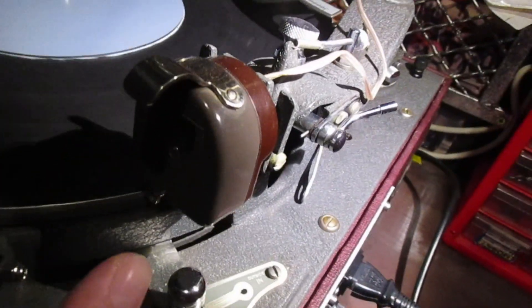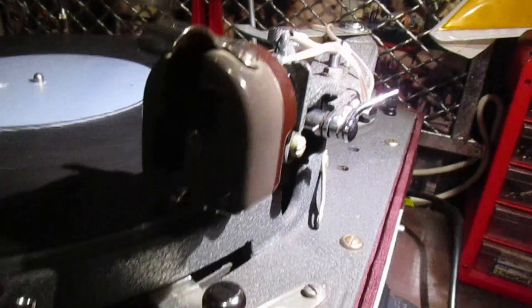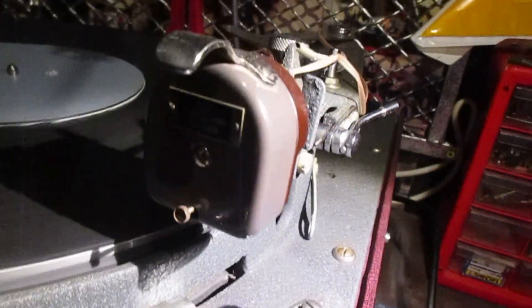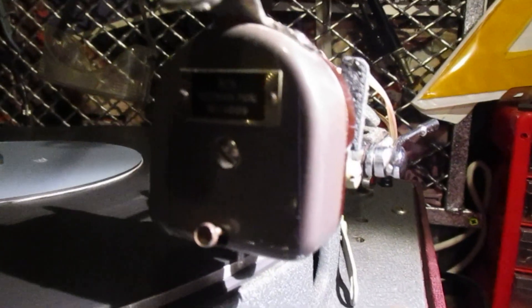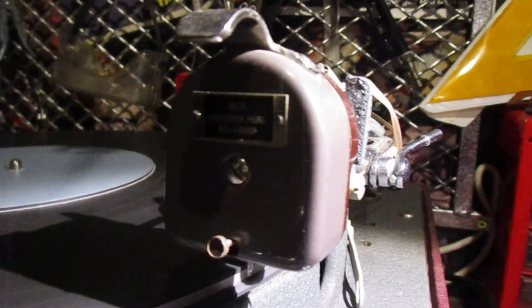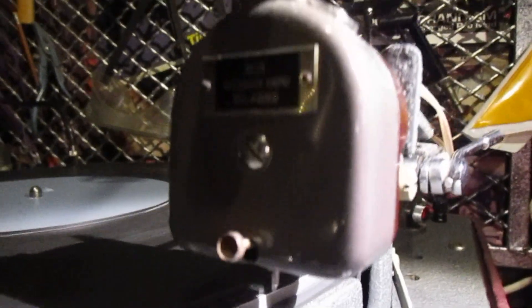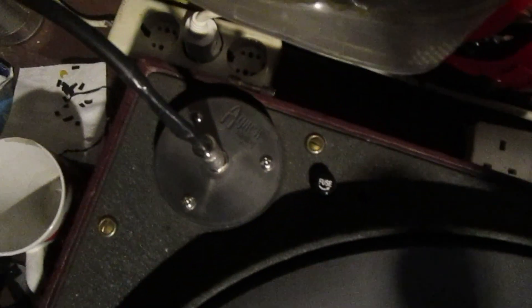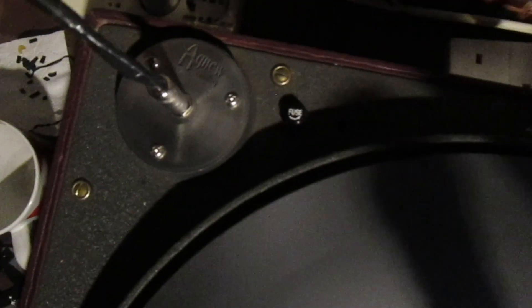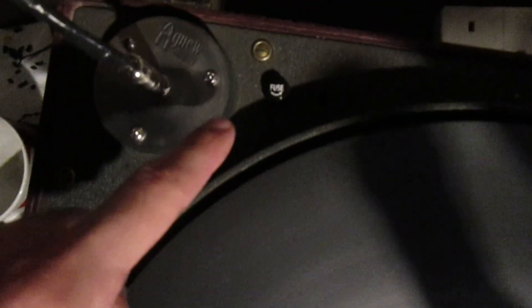It is fitted with an RCA mono cutter head at the moment, which is another 1930s item. We have also installed a plate for the connector to the cutter head. This cable here basically comes from the cutting amp, and next to it you have a fuse, which is for cutter head protection.